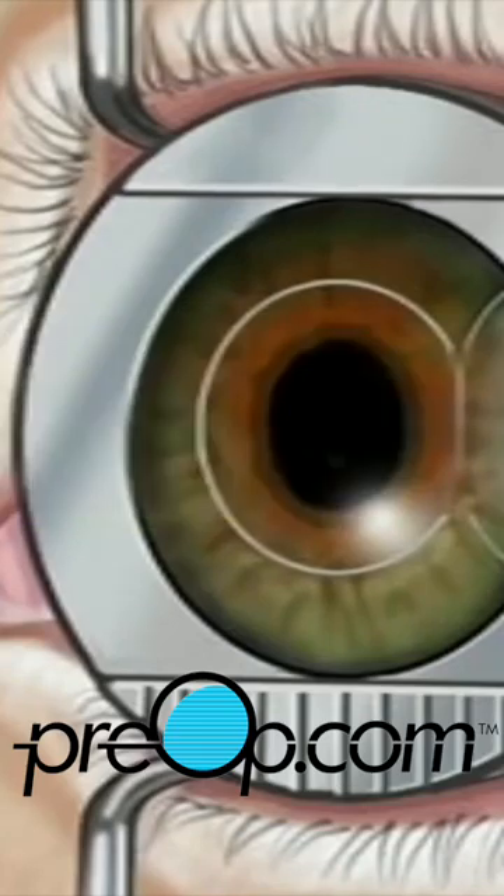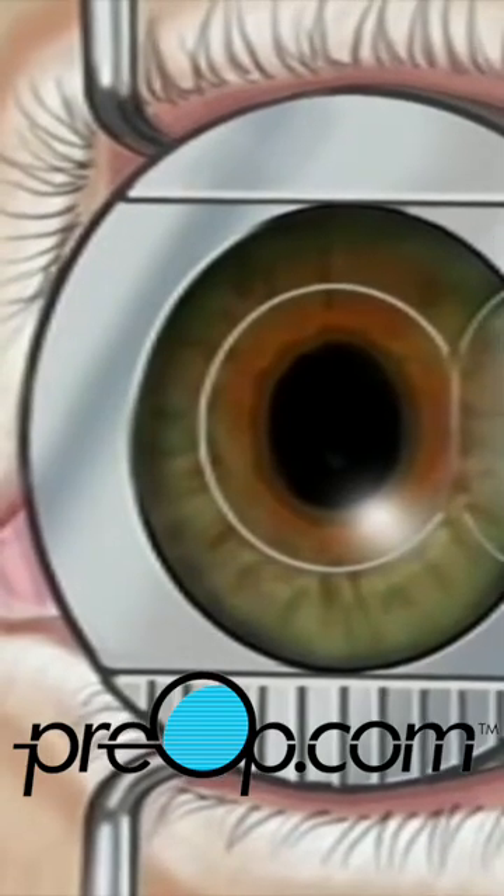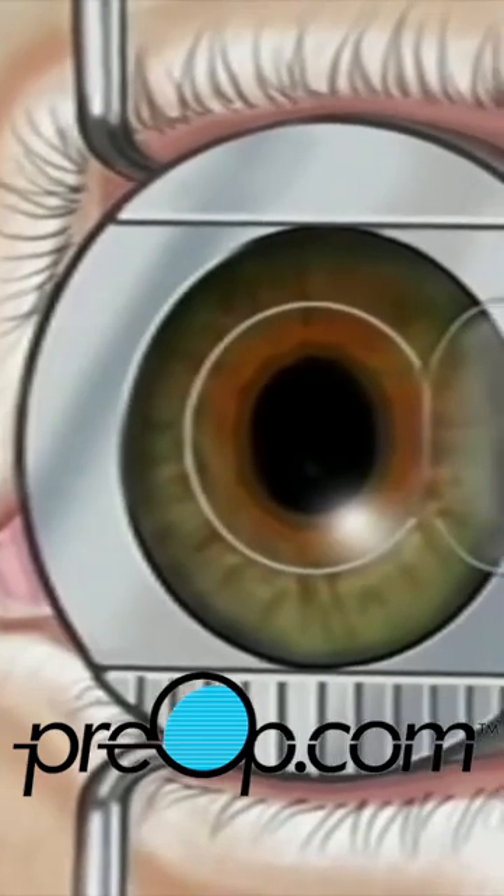By removing tissue in this manner, your doctor will tailor the new shape of your cornea according to the exact nature of your vision problem.